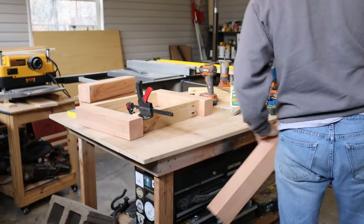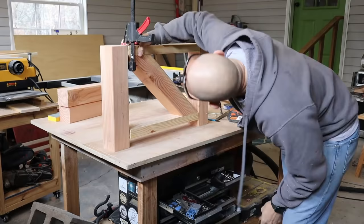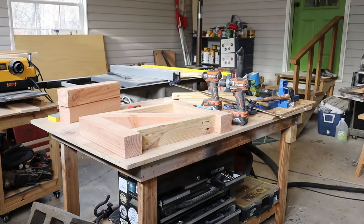You see me laying the four by four underneath here, getting the angle I want, then marking those, taking them to the miter saw and cutting them. A nice drill from the top and the bottom from each one of those into that four by four — glue and screws to hold it at the end.